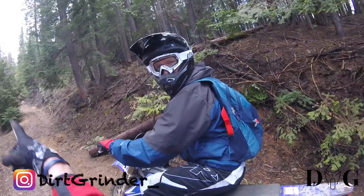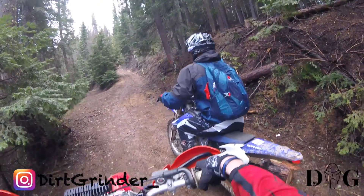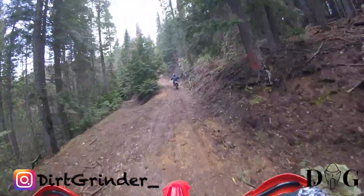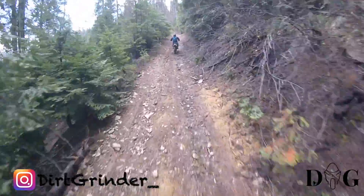This is where the tough, difficult part could be. This trail can be a little technical if you're a beginning rider just getting used to it. So we'll see what he does here on this little spot.